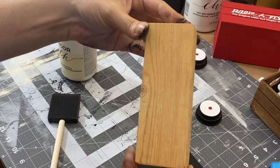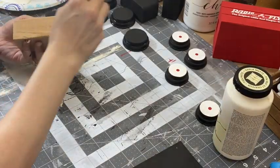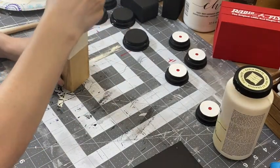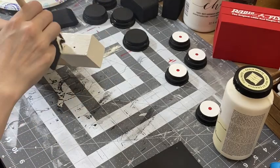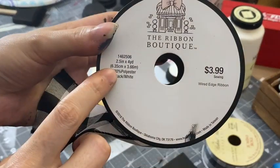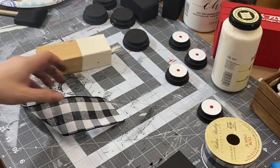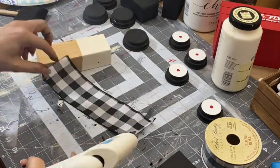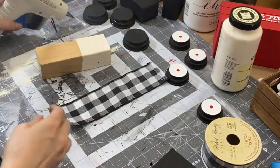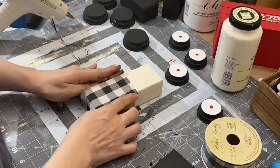Taking this scrap piece of two by three, I'm going to take this cheap skin chalk paint and paint it halfway down all the way around. Now taking this two and a half inch buffalo check ribbon I'm going to make some little bows. I didn't need the wires in it so I went ahead and pulled those out. To make the edges nice and neat I went ahead and folded them under and glued them. Now I'm just going to glue the little pants on.